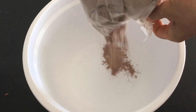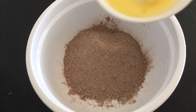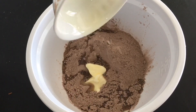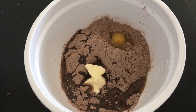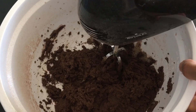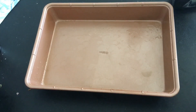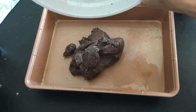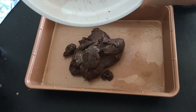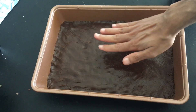First add your chocolate cake mix to a bowl — I used Betty Crocker. Then add a stick of melted butter. Crack in an egg and mix till combined. I had to scrape the bottom of the bowl to get it mixed. Pat the mixture evenly in a greased 9 by 13 inch pan and set aside.